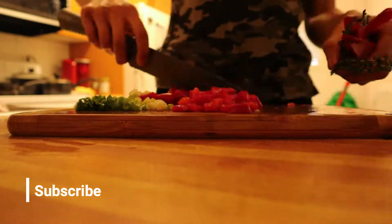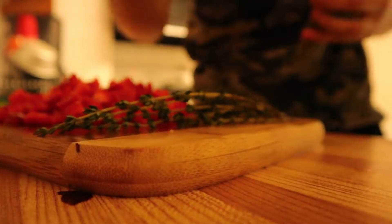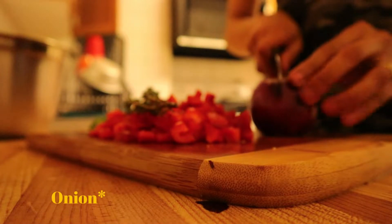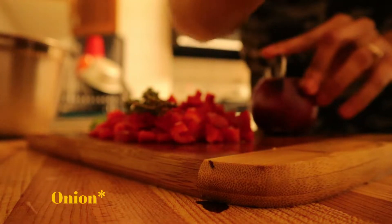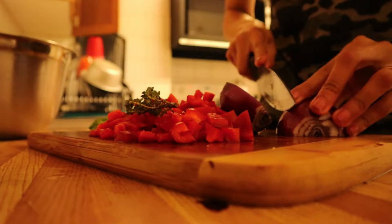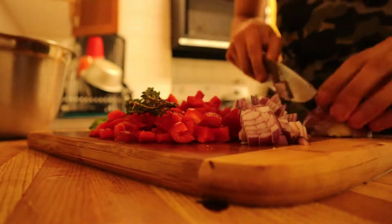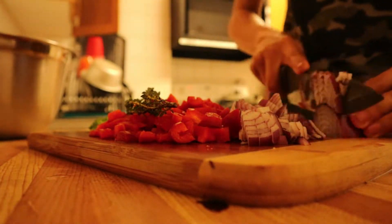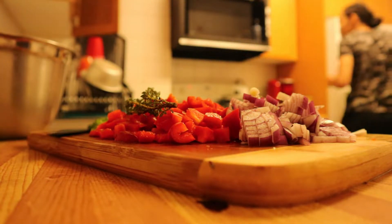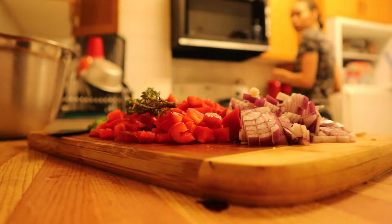I decided to use sweet pepper instead of tomatoes because it has that same red color — and what is ackee without the red? I went ahead and chopped up my onions. Chopping the seasoning is honestly my favorite part, that's why I love a chef knife so much. Then I went to check on my pot and get my hot peppers — that was one thing I forgot to have on my board before I started.